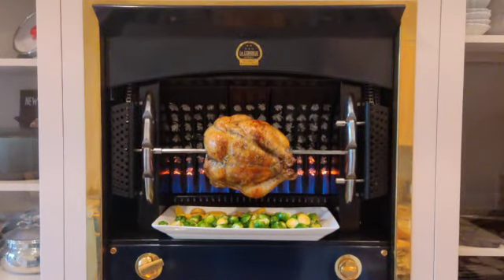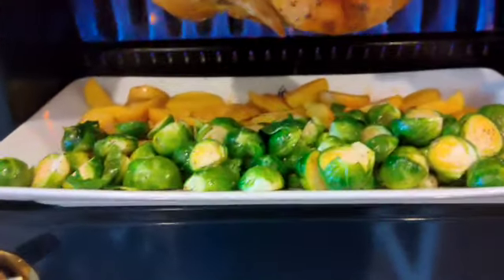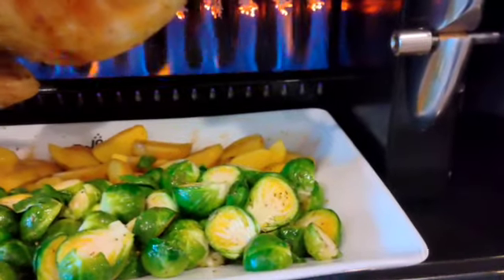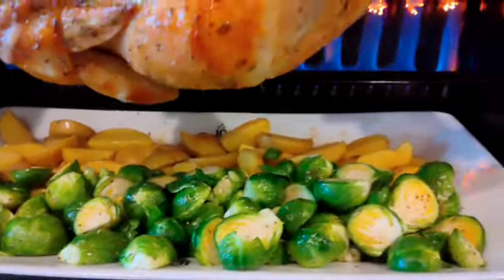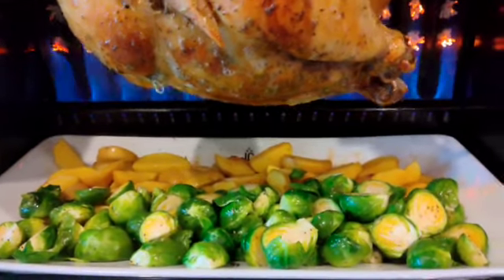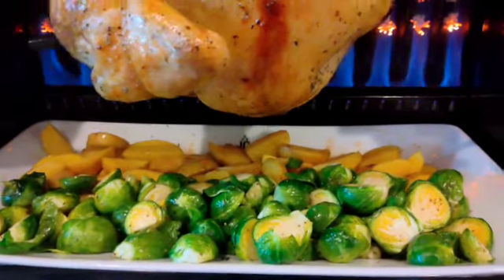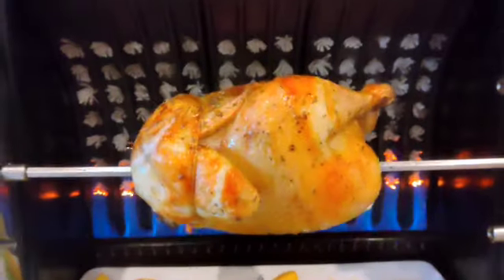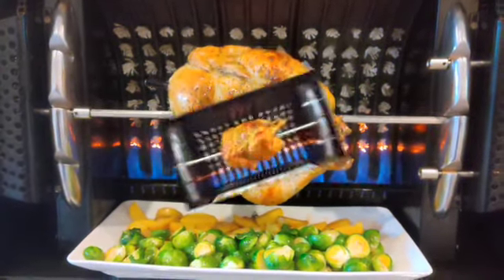So two hours in, about an hour to go. Look at that bird! I just put my potatoes — which I quartered and tossed in the golden juices that fall from the capon — and we've got our Brussels sprouts. Those I cut in half and put a little maple syrup, a little olive oil, and seasoning. We'll be back when this is ready. Toss the vegetables once in a while and you're all set.